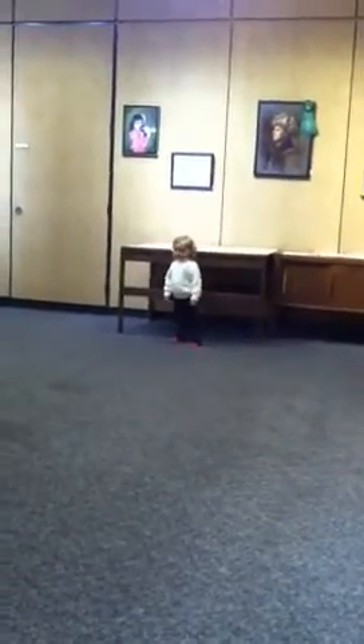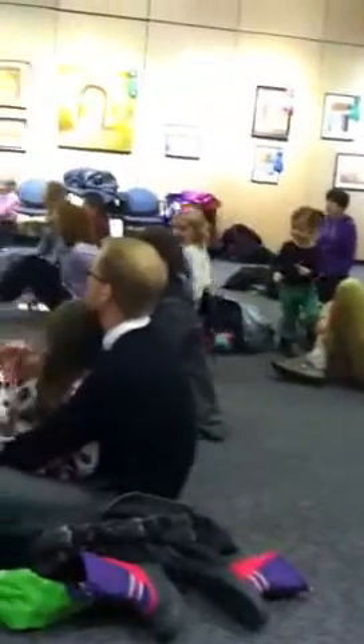All right, so let me pass out our kit. You guys can all make a craft to take home. Here, I'll bring you one. You want to do one? Of course. There you go.